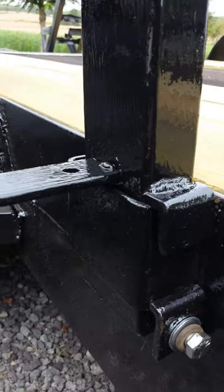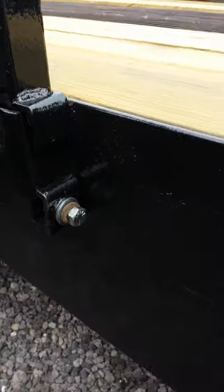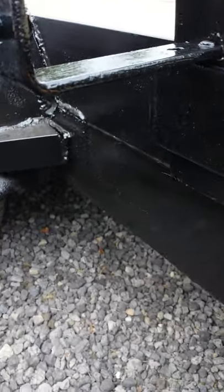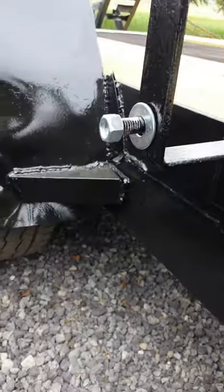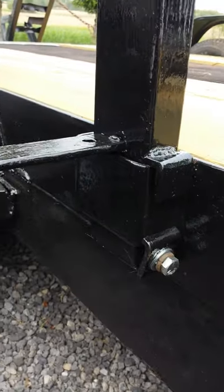Let's see if I can fit my big old impact in there — my big DeWalt impact. All right, that seems to be pretty easy. She's in. Yeah, that's going nowhere. That ain't going anywhere.